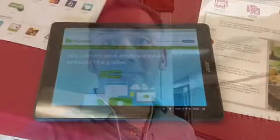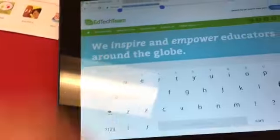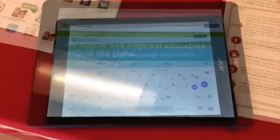Hey guys, it's Austin with EdTech Team, and I'm excited that today we get to check out the new Acer Chromebook Tab 10 here at the Indiana Summit. As you guys can see, it's just a tablet size — pretty awesome — and it works touchscreen and it has the ability to do text writing like that. Let's check out a few more of the features.